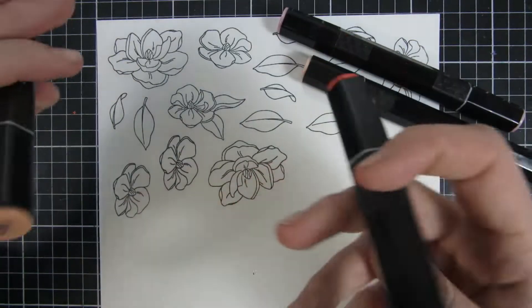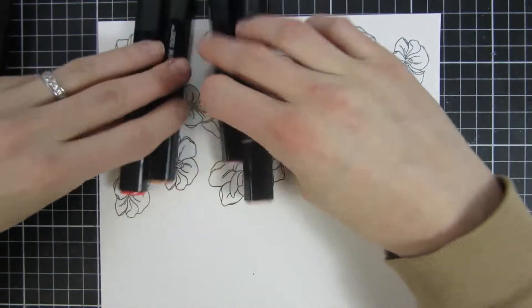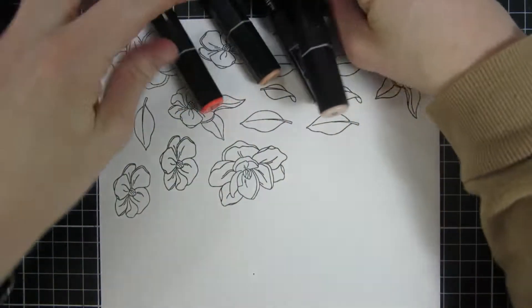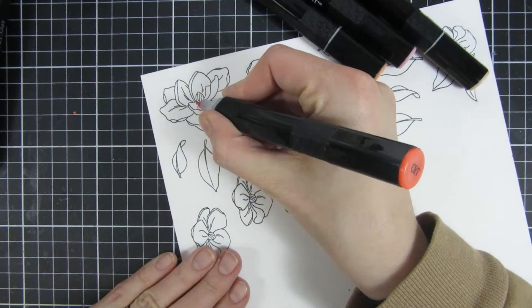I use my Spectrum R markers for this project — they are alcohol-based markers and a really good option if you don't have Copic markers. I really like them and I'm reaching for them a lot.